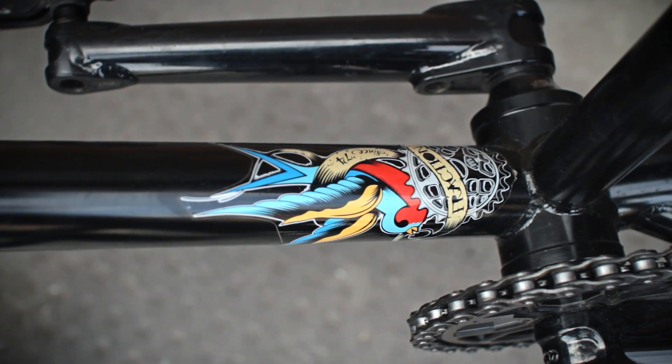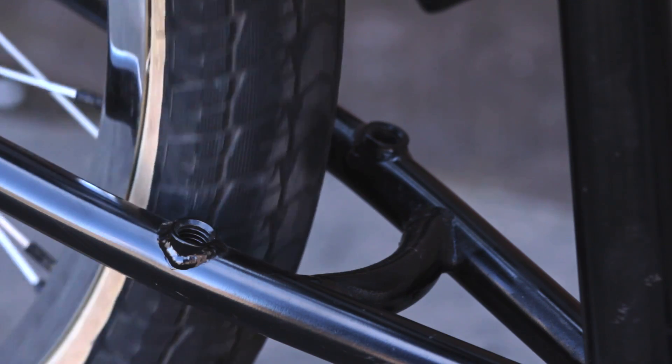The frame's also got some cool engravings and some really cool stickers. It comes with removable brake mounts and gyro tabs.